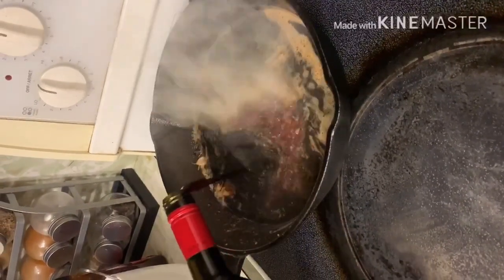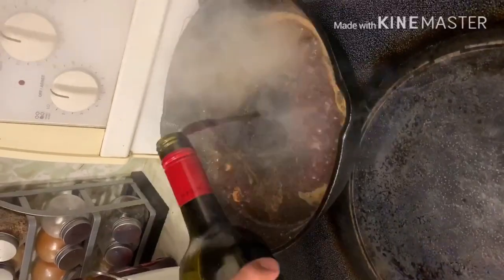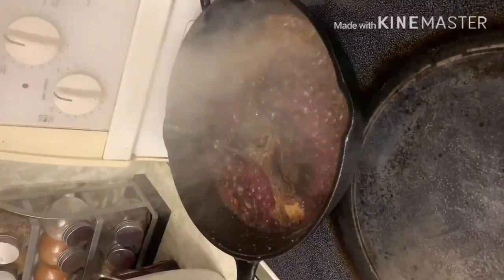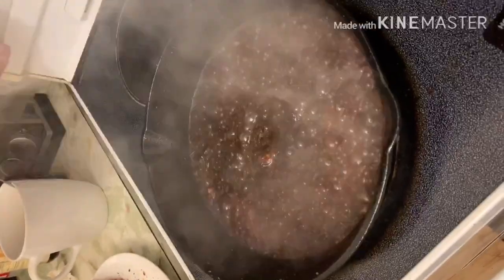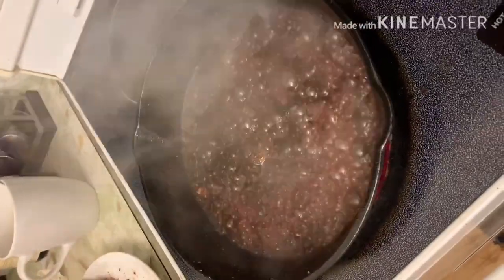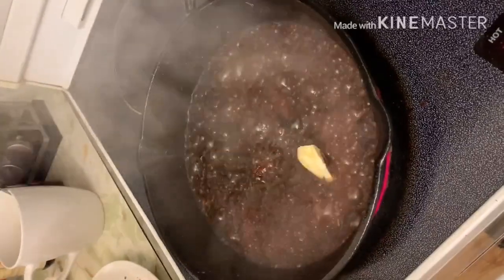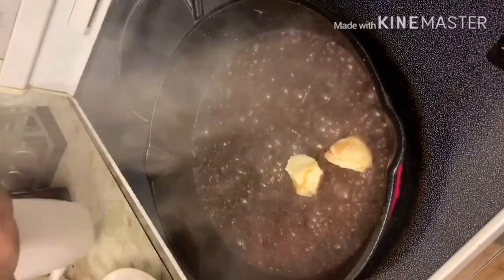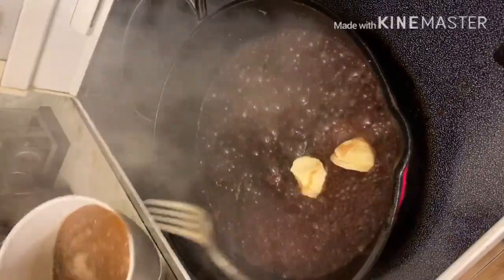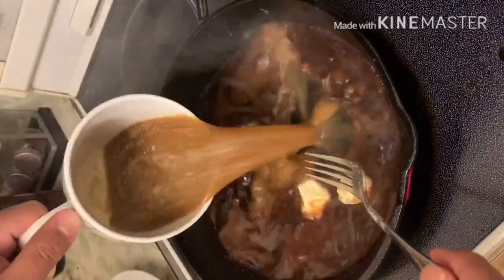Pagkaahon ko ng aking steak, dito ko na rin niluluto ang aking gravy. Nilalagyan ko ito ng red wine, nilalagyan ko rin ito ng butter, at nilalagyan ko rin ito ng ating beef stock.